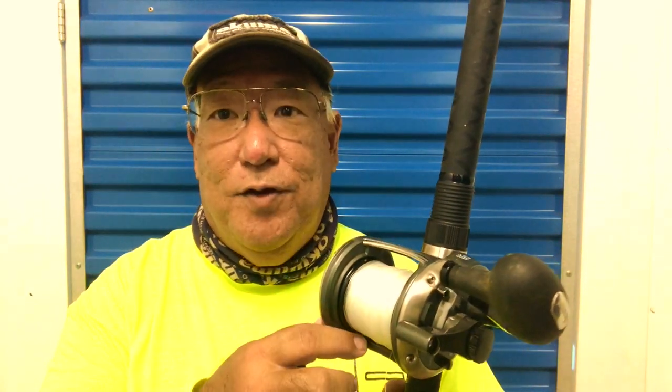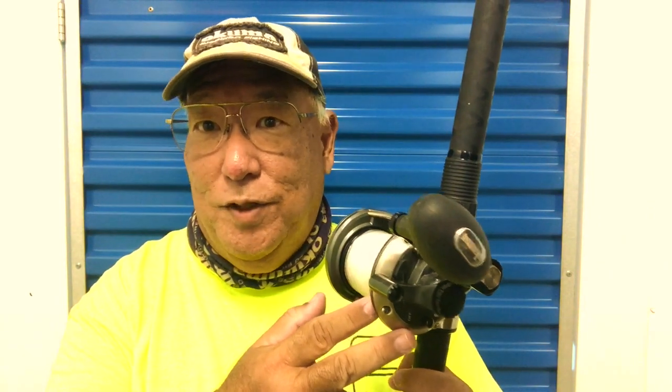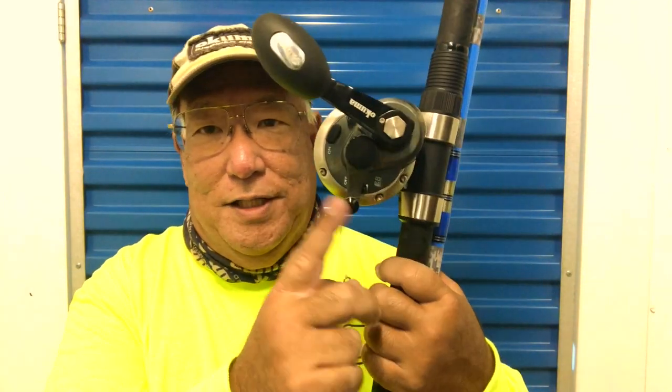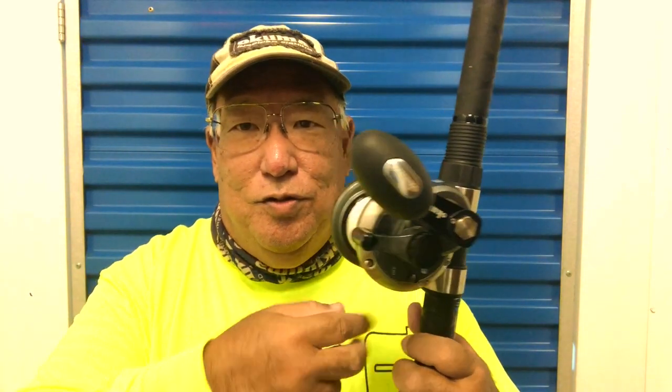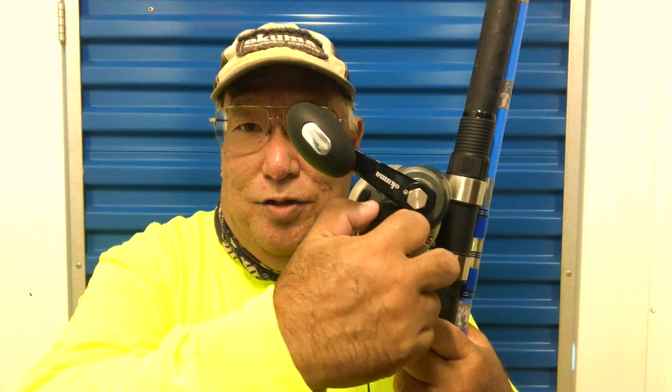This is an Okuma reel — it's a conventional — but any type of lever drag: when you first get it, the settings could be very very loose. The reason they do that is because you don't want a lot of internal tension inside the reel during shipping. So you have to start tightening it when you get it out of the box. Bring it down, bring it up — if it's too loose, turn the tensioner knob to the right, clockwise, to give you the proper tension.